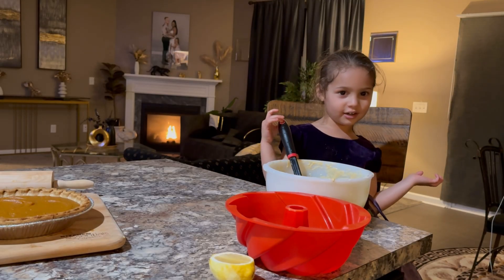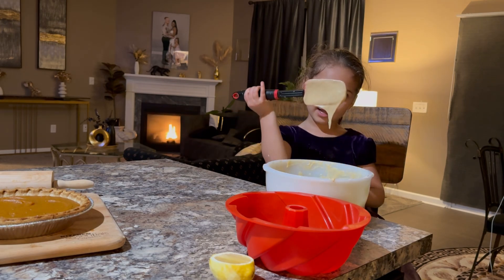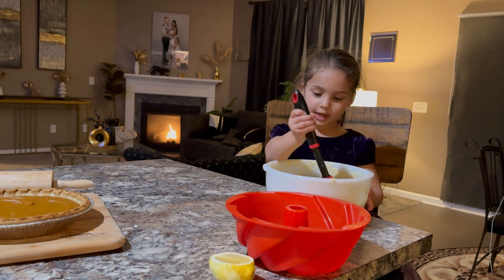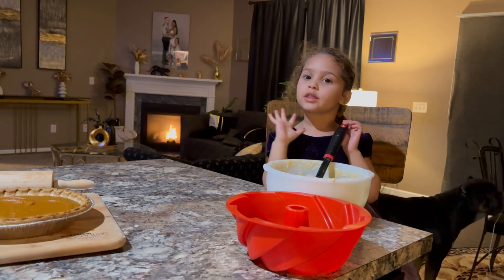Hi guys, welcome back to my channel. I'm making cakes for my mom and dad — it's a lemon cake. I'm making it all by myself, for my mom and dad, because it's going to be a surprise.